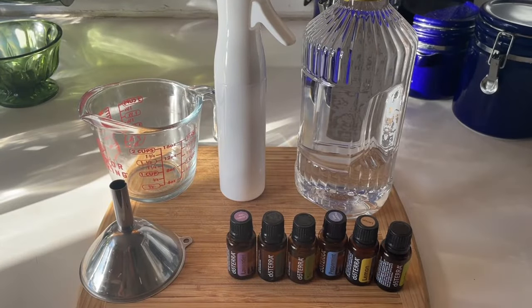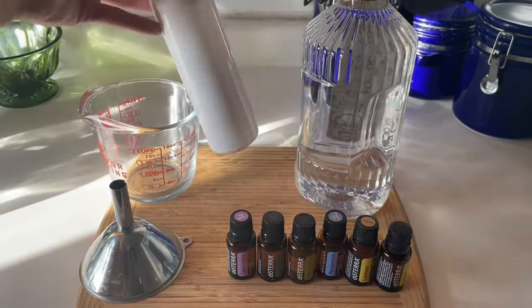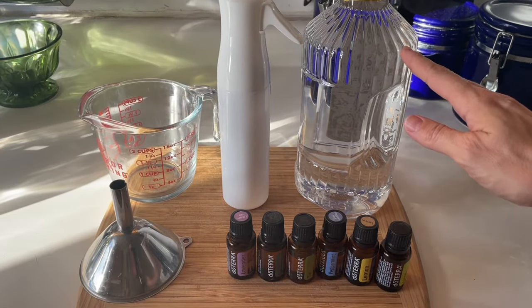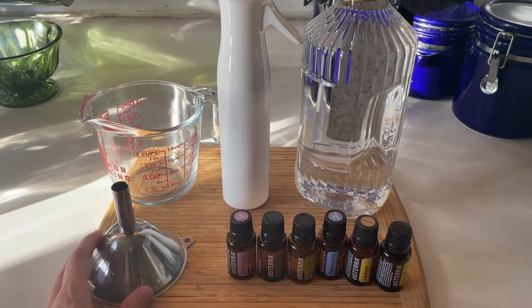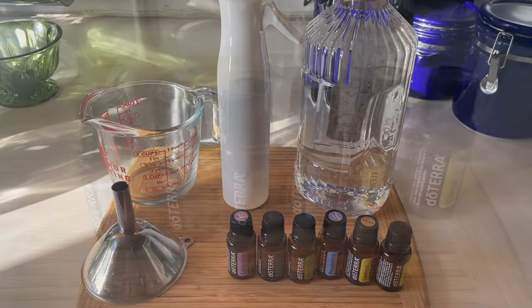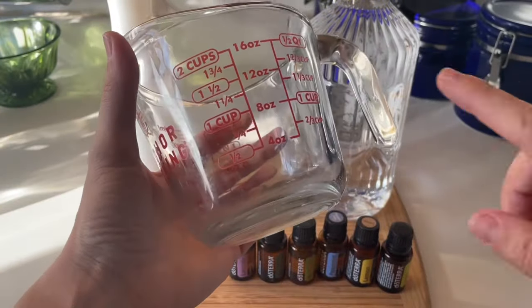These are the supplies you will need to complete this project. I recommend using a fine mist spray bottle because this helps with even distribution of vodka on your article. And then of course you will need vodka — there's no need to buy a name brand or top shelf; search for the cheapest with the highest proof. A measuring cup that shows ounces is helpful, as well as a funnel. I also highly recommend adding in essential oils for added scent and cleaning power. Check out my blog post to learn why I chose these particular oils and for some of my favorite recipes.